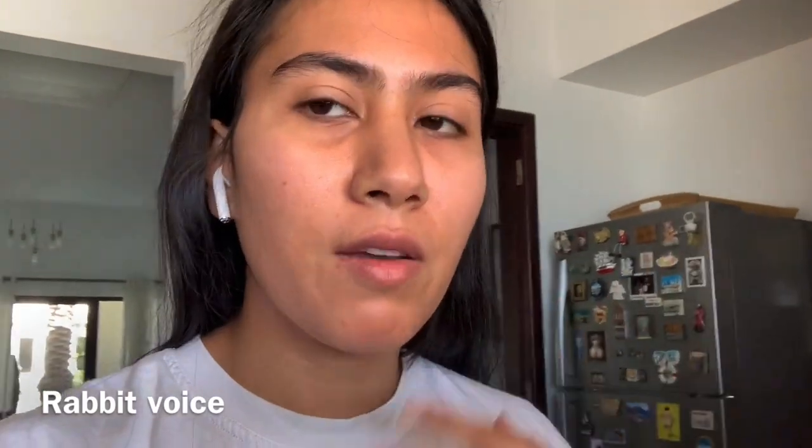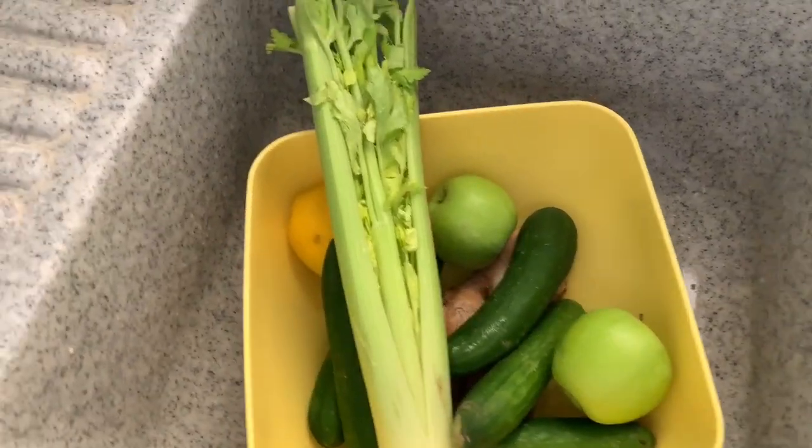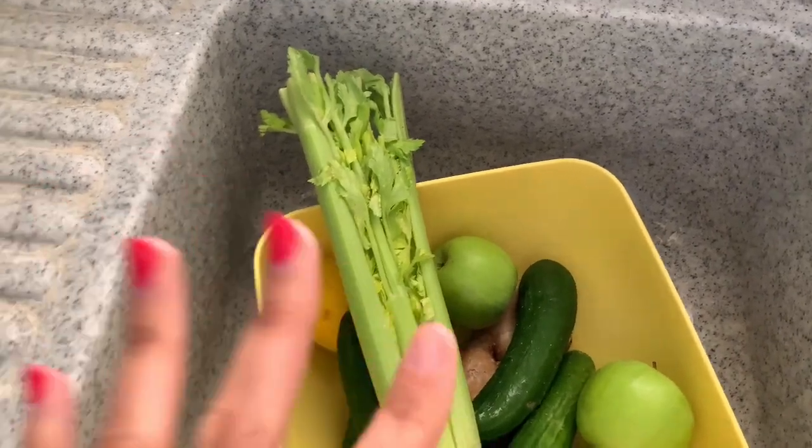When you juice, you want to make sure that you take all the vitamins in — that's the main purpose of juicing. You cannot guarantee that your whole day's meals have enough vegetables, so you want to get the vitamins in first thing in the morning to alkaline your body as well.